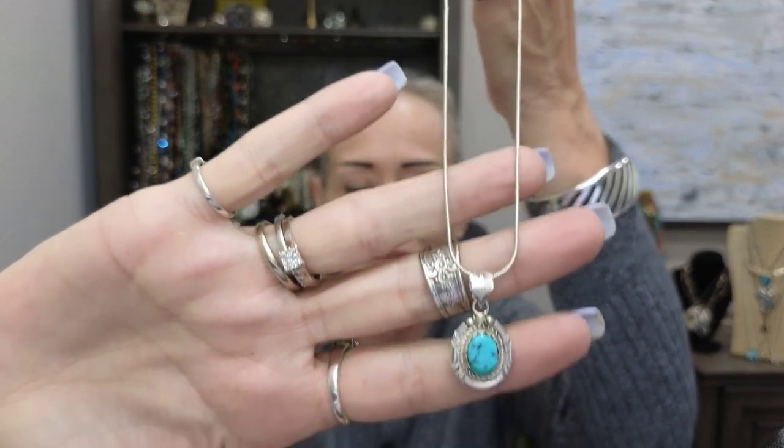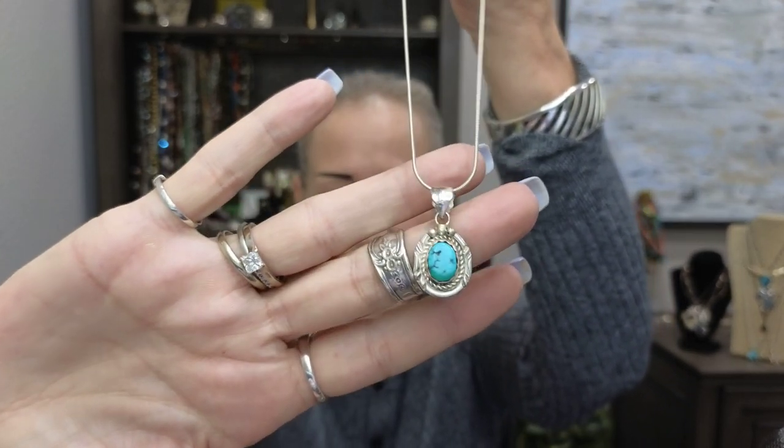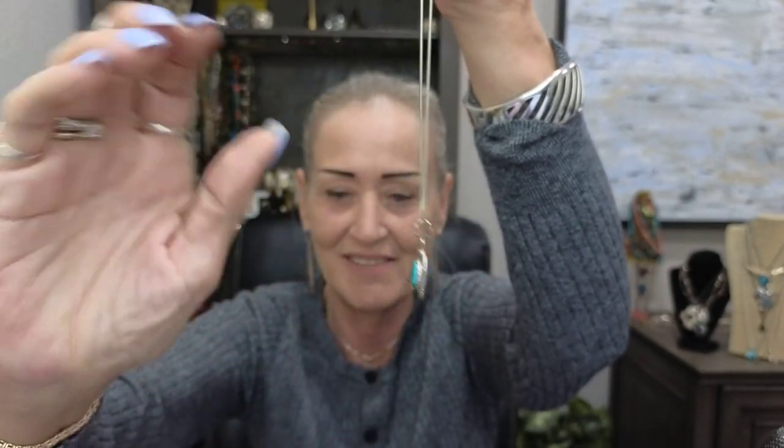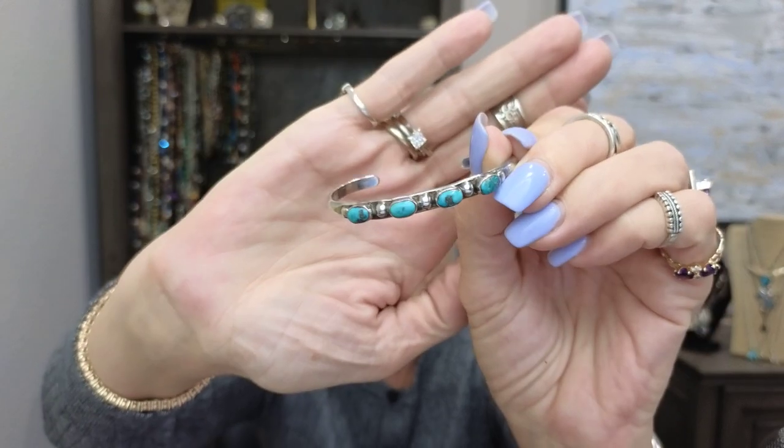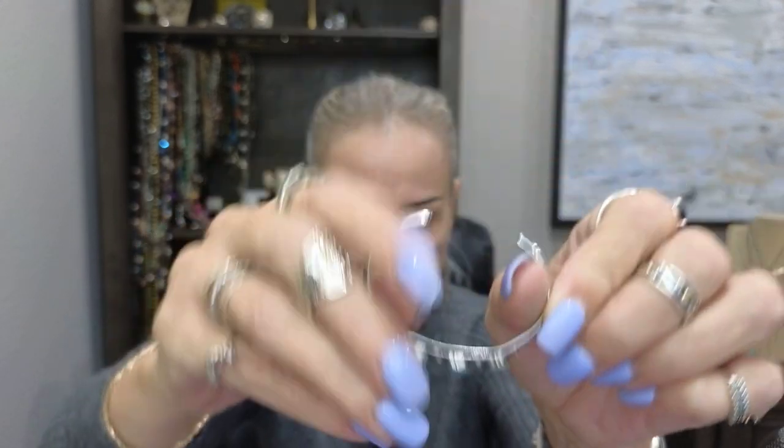This is a signed piece I just picked up from Tanya at My Jewelry Addiction — gorgeous. Look at that beautiful piece of turquoise, I love the bail, I love everything about it. I like the signed pieces, though I love my unsigned pieces too. This one I picked up at an estate sale for about ten dollars — it's unsigned but it's a gorgeous piece. Beautiful turquoise and sterling silver.